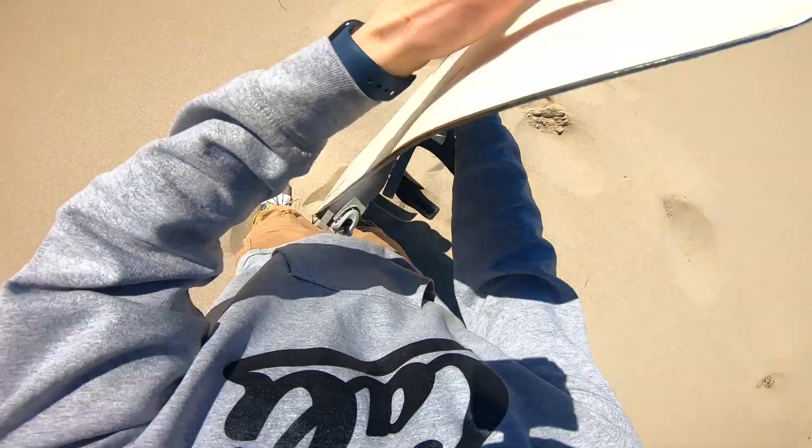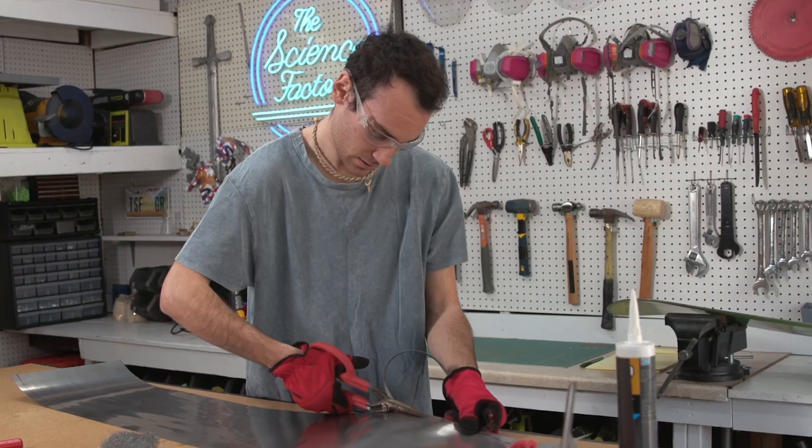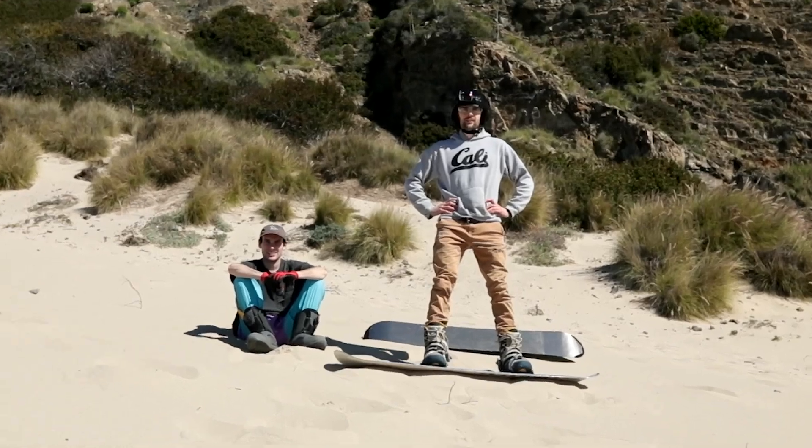We have my good friend Luke here, and we're going to make a titanium sandboard. A couple of things that could go wrong: this board is actually not flat — a lot of snowboards have a camber in the middle, and titanium is really hard to bend into a mold. But luckily it's super thin so we shouldn't have too big of an issue. After that it's just making sure we sand it and cut it to size. My biggest fear is being out on the sand dune, going really fast, and then it snags — we don't want any friction from the bottom of this board.